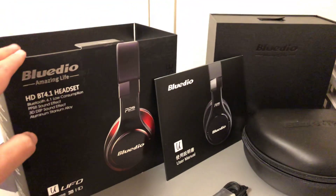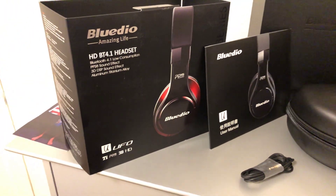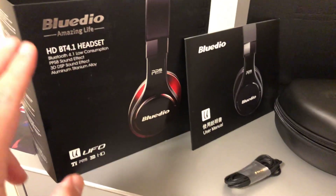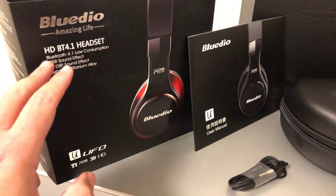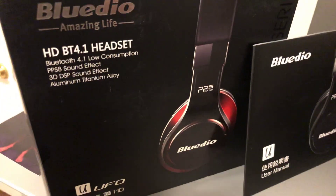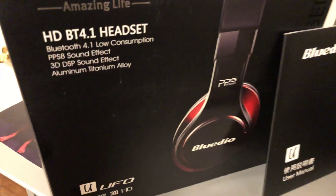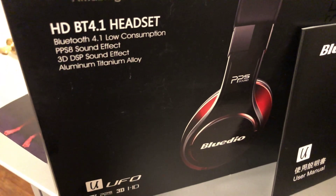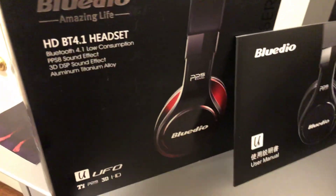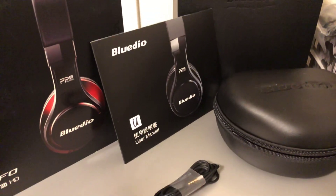These are the first generation Bluteo Amazing Life Faith Series Bluetooth high definition headphones. These are Bluetooth version 4.1, low consumption, with PPS8 sound effect and 3D DSP sound effect. They're made of an aluminum titanium alloy frame, which is true - these are a heck of a lot more durable than most other headphones.